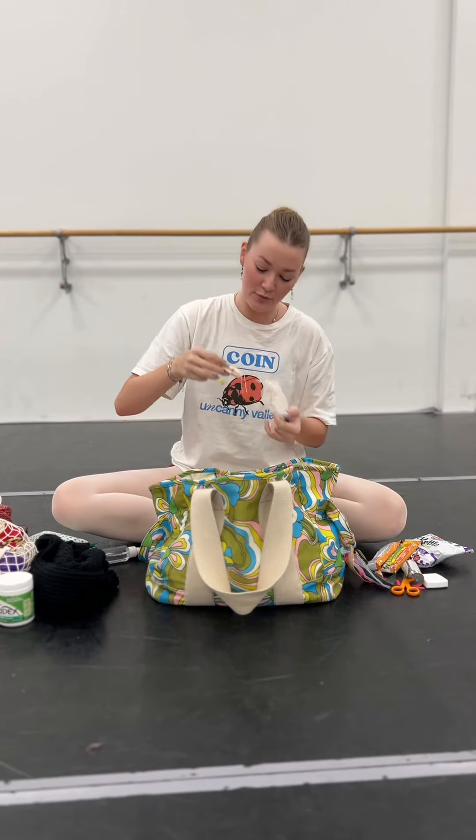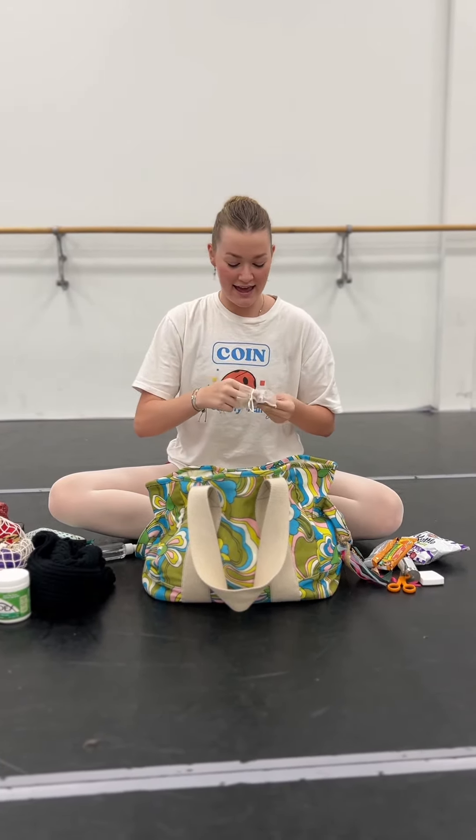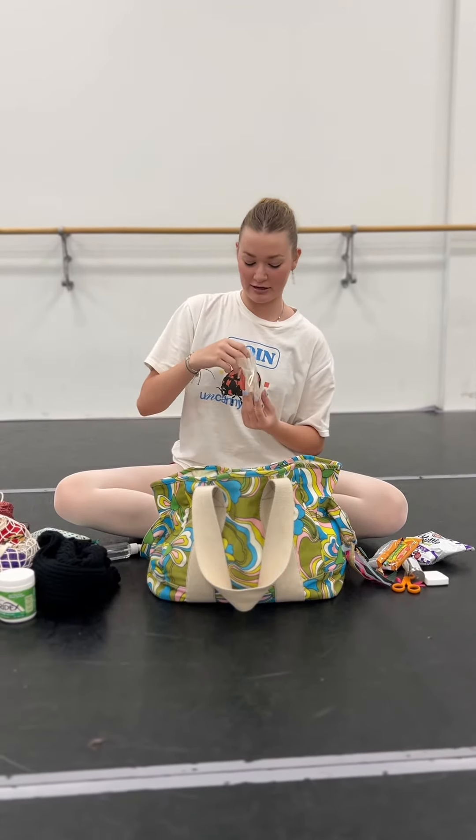This is like my Lucky Charms bag. It holds a mini pointe shoe from when I got my first pair of pointe shoes and a chestnut from my family's chestnut tree. We have a superstition in my family that if you always have a chestnut then you'll always be okay.